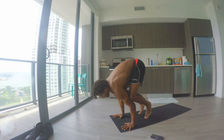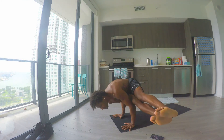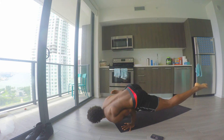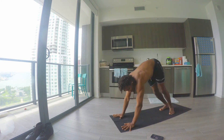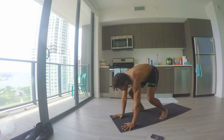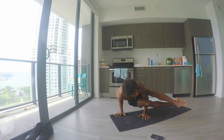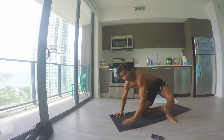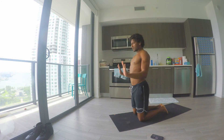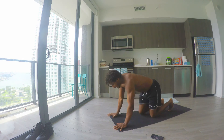That's going to help build all your arm balances — side crow, regular crow, running man, eight angle pose. It all just comes down to that bone over bone alignment, hinging at the elbows 90 degrees, keeping the shoulders above the elbows.